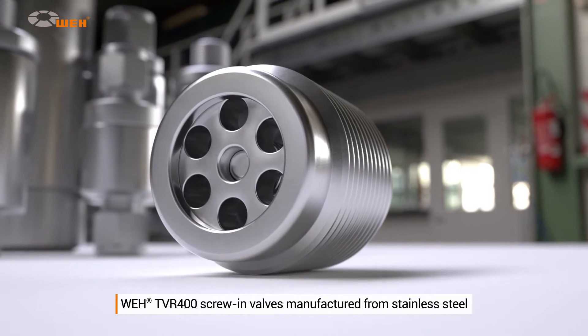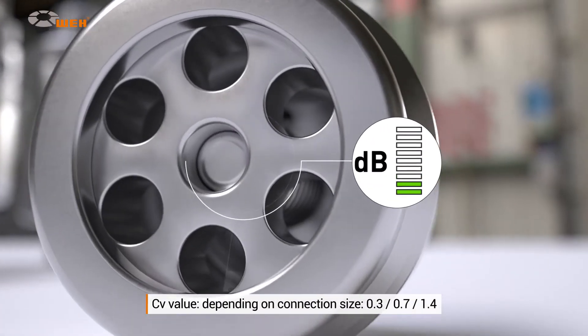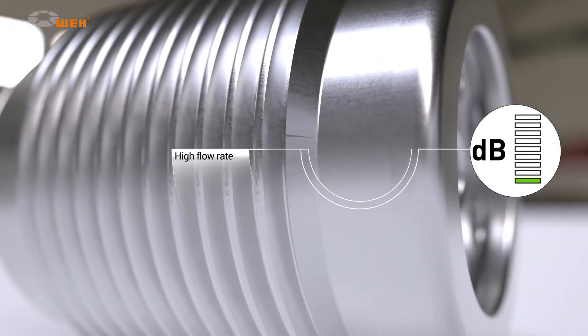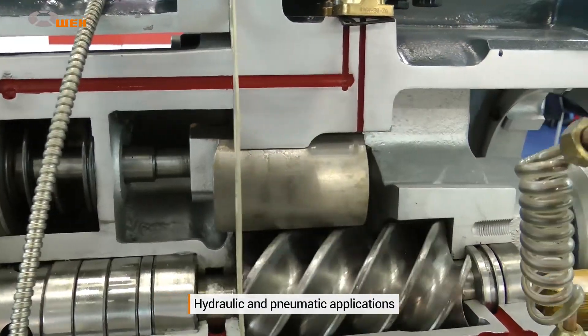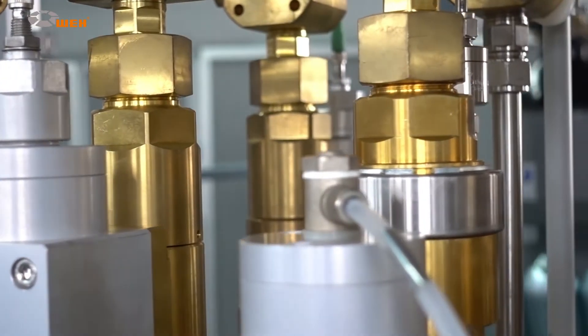The soft sealing design features high tightness and low leakage. Manufactured from high-quality stainless steel, they are particularly durable and low wearing. They are also very quiet during operation and guarantee a high flow rate. They are mainly used in mechanical and plant engineering for hydraulic, pneumatic, and gas applications.